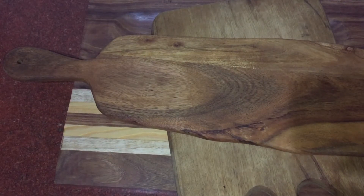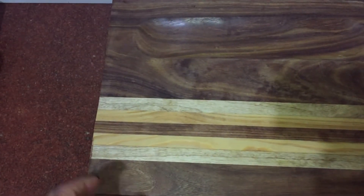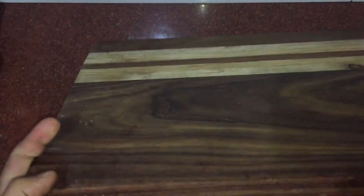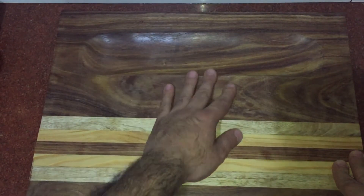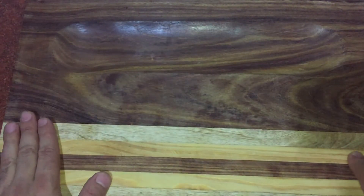I currently have five or six cutting boards. Right now I'm using this one — it's a straight, heavy bottom board with some deepener on it so I can prep my ingredients and store them here. It's a double-sided board. As you can see, one side has the deepener and the other side is straight.